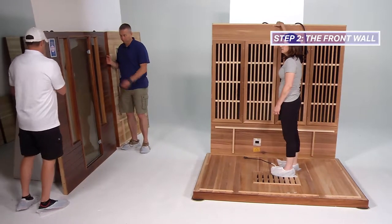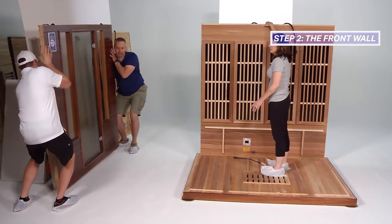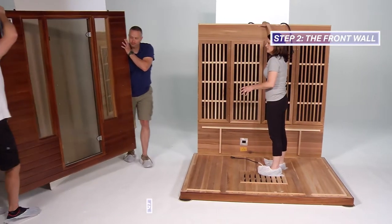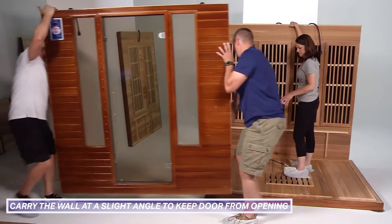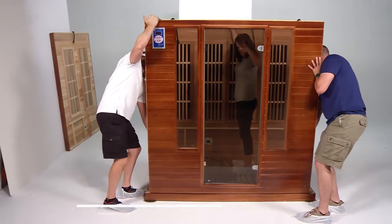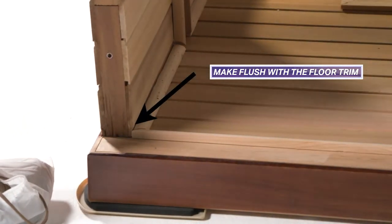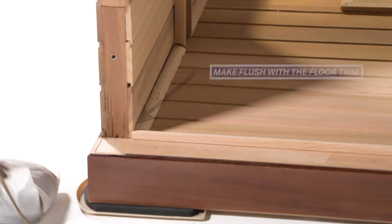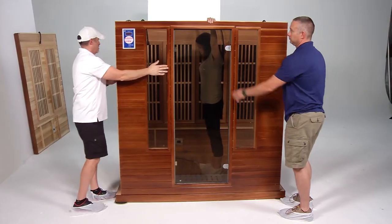The glass door on the front wall will be secured to keep the door from opening or closing during installation. Removal of the glass door support should be completed prior to the right wall being installed. To ensure the glass door does not open or shut slightly, carry this wall at a slight angle with the bottom of the wall slightly out compared to the top. Place the interior of the front wall on the floor base so it sits flush with the floor trim.